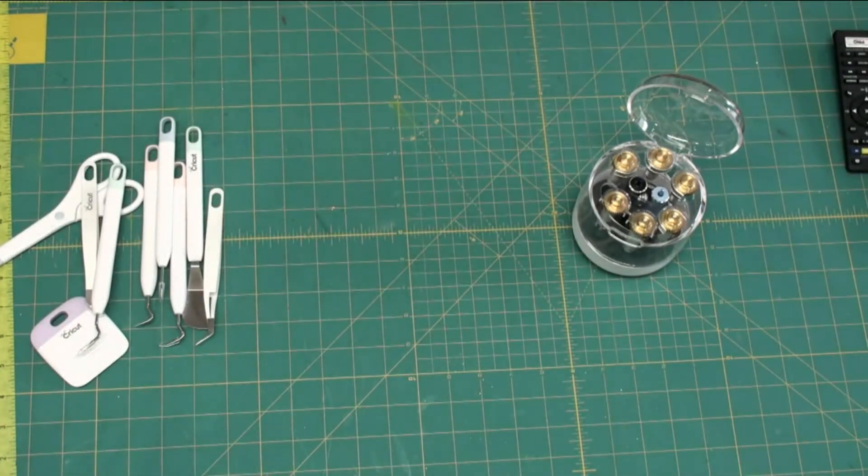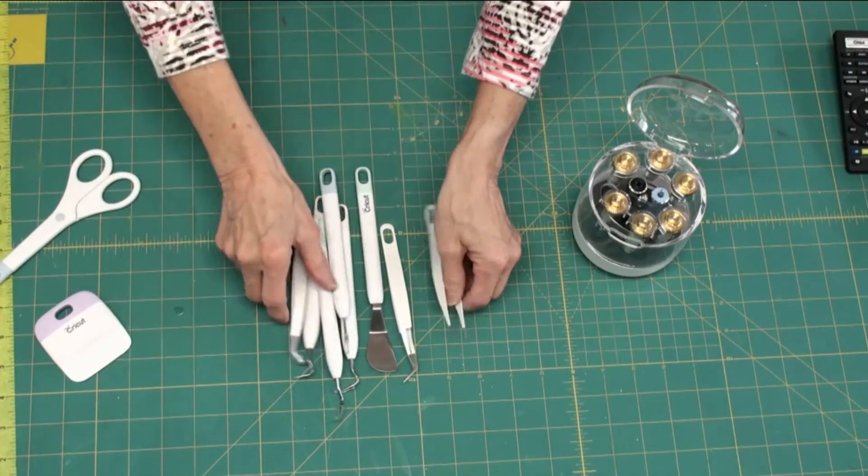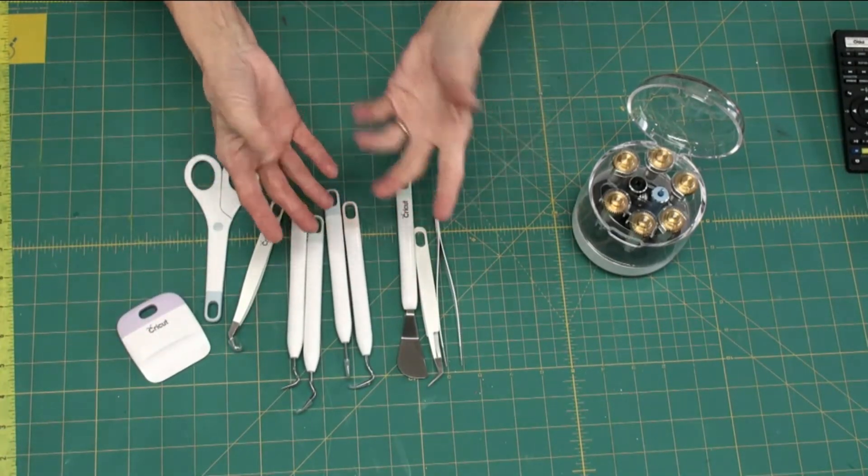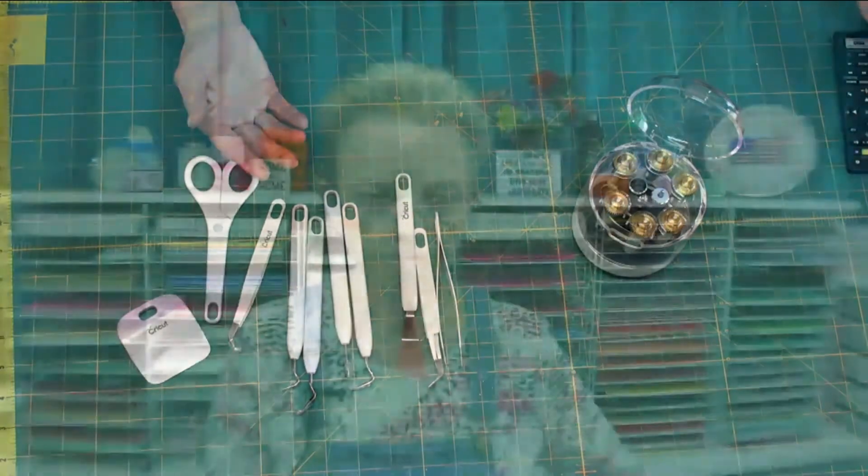So those are the weeding tools. I really like them — they're very versatile and give you lots of options. Our hands are all different sizes and we're all comfortable with different pens and different cutting tools. I would suggest you go to your local Cricut dealer or go online — I'll put a link so you can look for the tools that will work well for you. I like them because the weight is good and they're not going to fatigue your hands. If you're doing a big weeding project, you'll be happy for that.